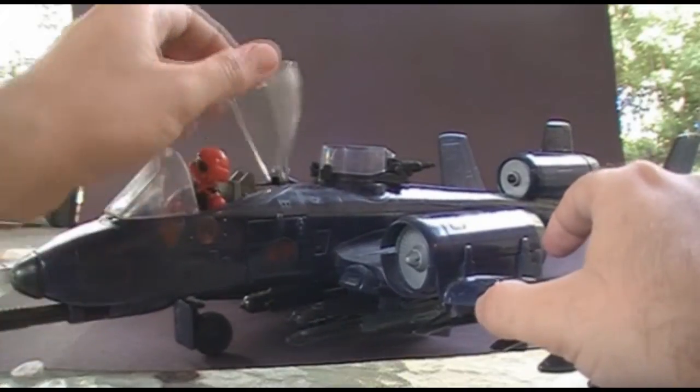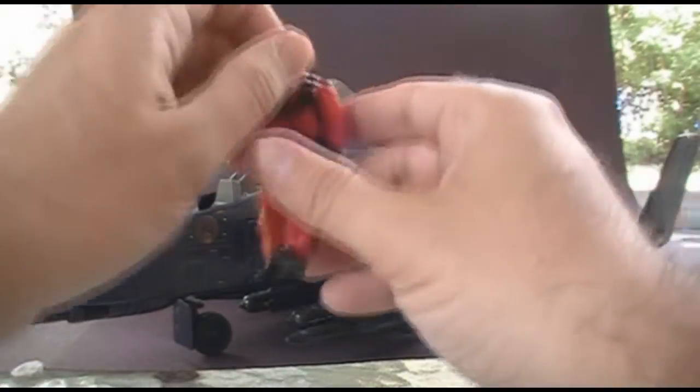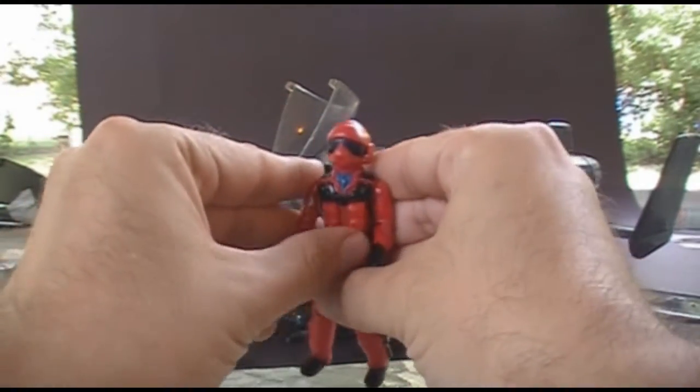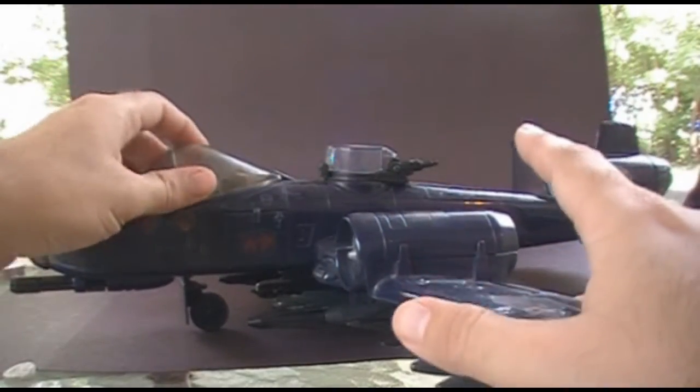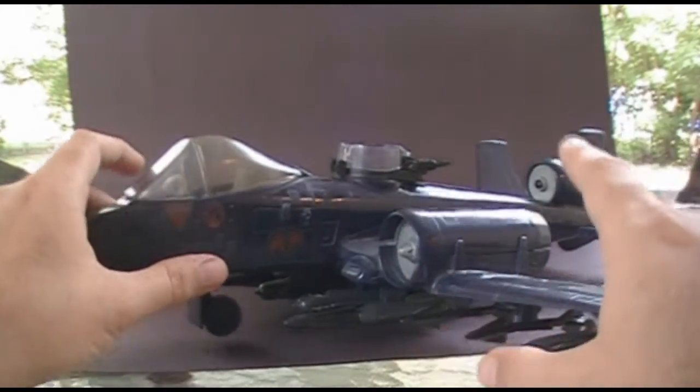The Rattler came with an action figure, the pilot Wild Weasel, and I'm going to take a closer look at the action figure in a moment, so I'm going to set him aside for now. Let's look at the parts of the Cobra Rattler, and there were a lot of parts to this thing.